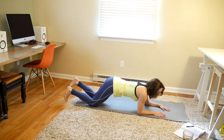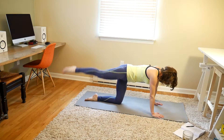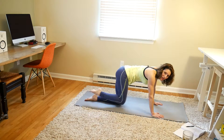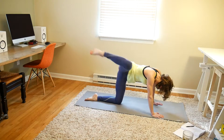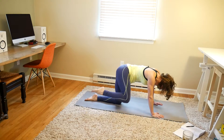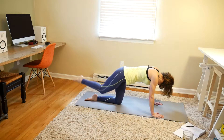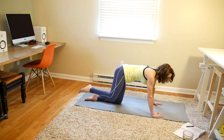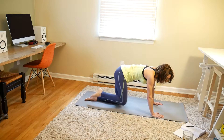Up onto your hands and knees. We're going to be doing leg straight circles with that same leg — 10 in each direction. 1, 2, 3, 4, 5, 6, 7, 8, 9, and 10. Switch directions, 10 more: 1, 2, 3, 4, 5, 6, 7, 8, 9, and 10.